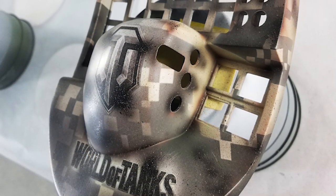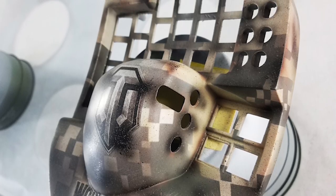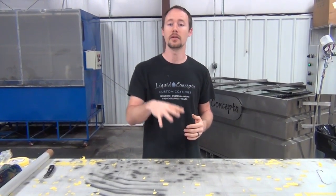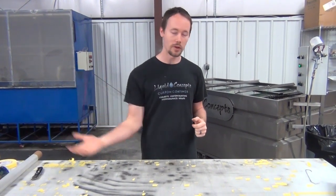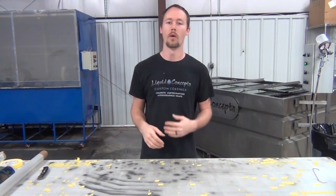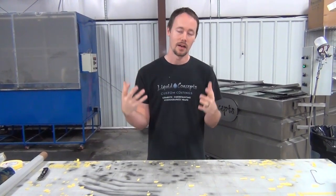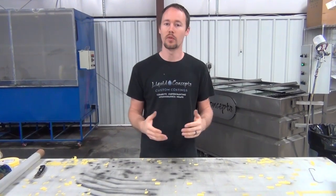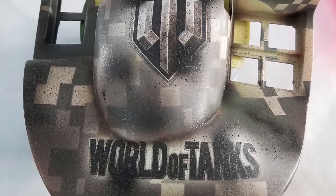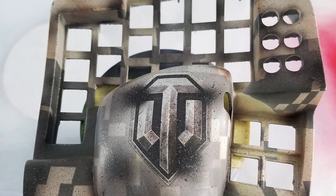Everything came out awesome with the World of Tanks. We went ahead and did a lot of the distressing — the dip came out really good, we did a few little touch-ups here and there, and the customer definitely loved it. We threw on the flat clear that we have and it looked amazing — looked like it had been drug through the dirt through World War One, World War Two, and everything in between. And of course it's as smooth as possible, so you get the best of both worlds: it looks worn like crazy but feels practically brand new.